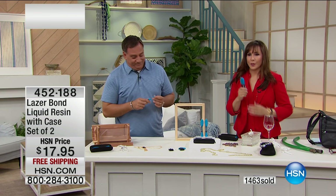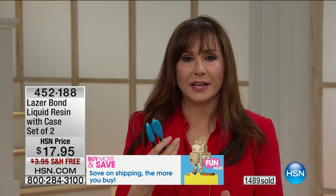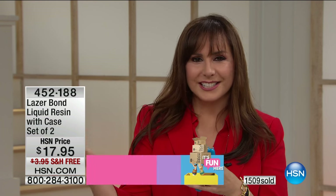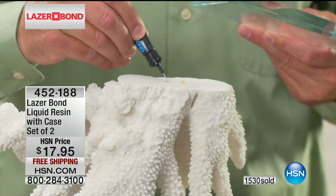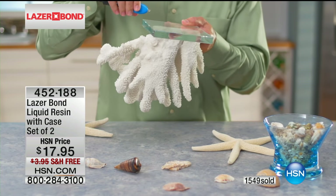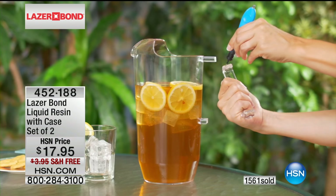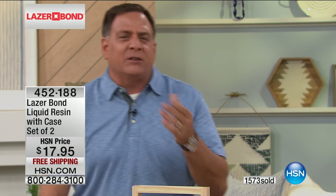It pays for itself over and over again with one repair. That bird feeder - maybe you'd be tempted to throw it out and pick up another one. Maybe it wasn't that expensive, but that stuff adds up over time. I'd rather put it toward my vacation fund or have a latte. Here is the way to really reclaim what you would normally recycle, garage sale, or throw away. And the nice thing is, forget about it if you've lost a piece - because you can create a piece.